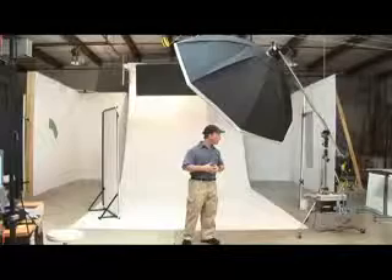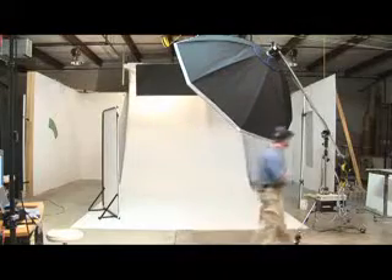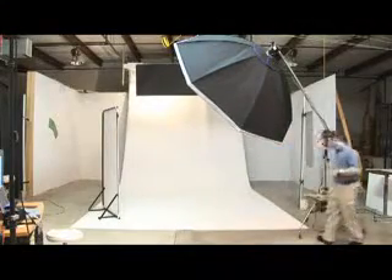It also has removable baffles with the usual softbox materials that we can modify. Then we're going to need quite a bit of power pumping through that softbox, so we use a four thousand watt second power pack.